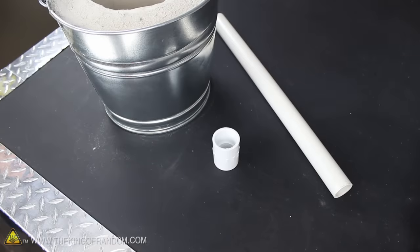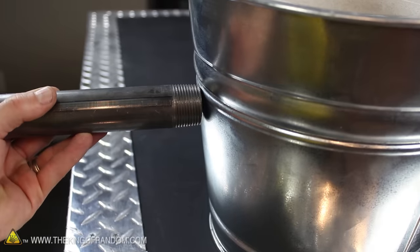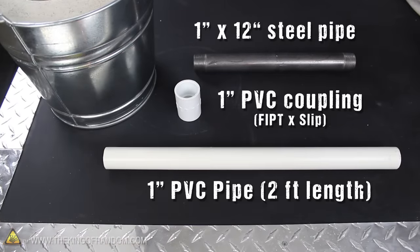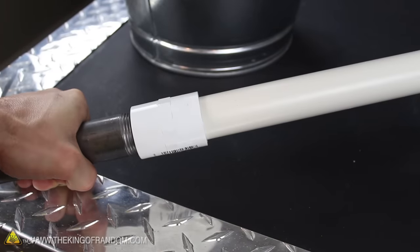The blower tube is really easy to make and starts with a 1-inch steel pipe — this is the business end that'll sit next to the hot coals in the foundry. We're also going to need a 1-inch PVC coupling as well as some 1-inch PVC pipe. The threads on one half of the coupling screw onto the steel pipe, and the slip adapter on the other end simply pushes onto the PVC tube. It's that easy.